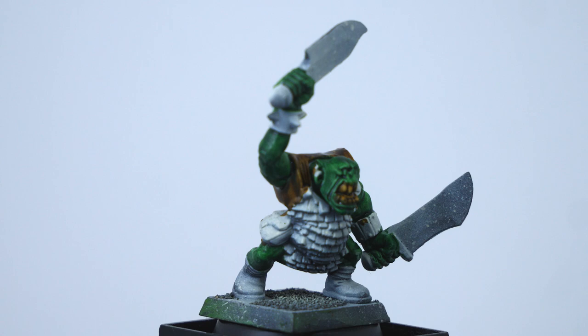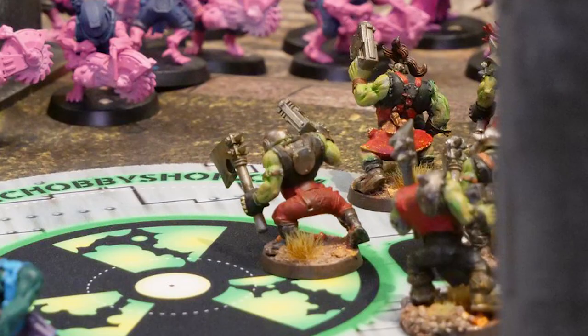You don't have to veer too far away from the army's main color scheme. For example, if you're playing Evil Sunz and you want all of them to be identifiably Evil Sunz, you could go with a medium red for one squad, bright red for another, and a dark red or orange for the third.